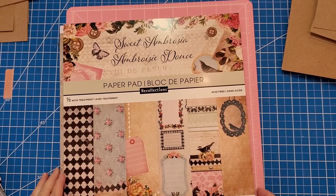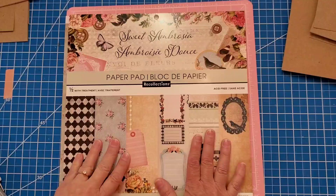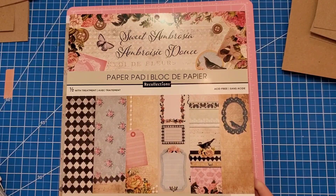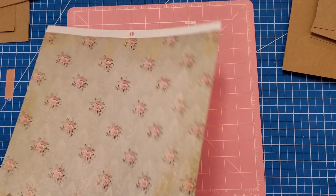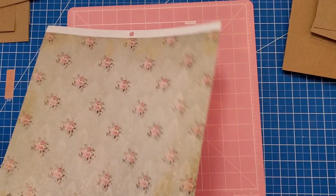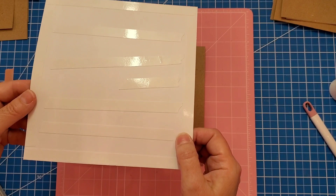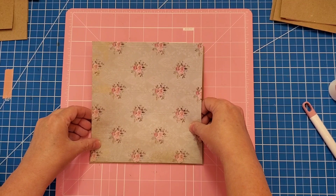In order to do page five, we also have to make a decision about which scrapbook paper to use, because we need to go ahead and mount it on page five before we start. I'm going to be using Sweet Ambrosia — it came from Michael's and I got it with a 40% off coupon. Usually these pads of paper are about twenty dollars. I went through and picked out a sheet to use. I cut some scrapbook paper at seven and a quarter by seven and a half, put double-sided tape on the back, and that will be mounted onto the sheet before we can do anything else.